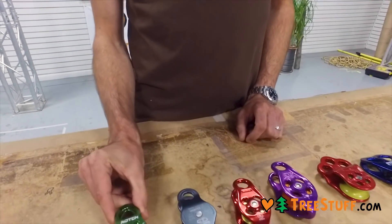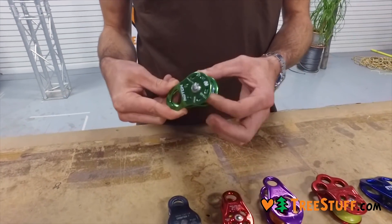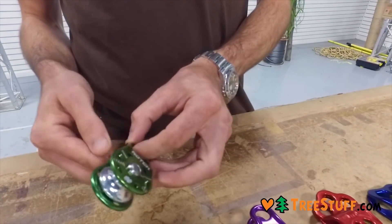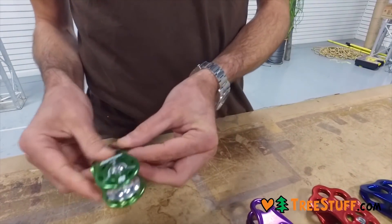The Notch version of a similar style pulley here has a bearing. It also has rivets in place of the bolts. So a similar style, a little smaller and a little more refined. Very nice pulley.